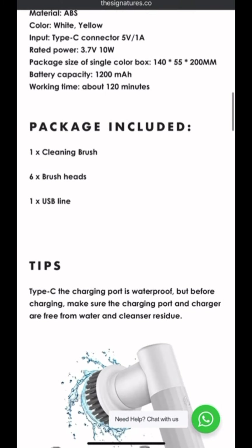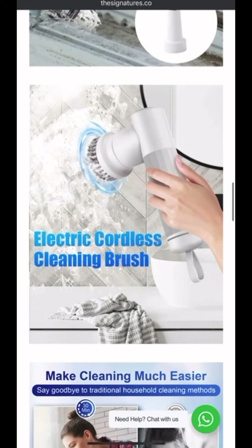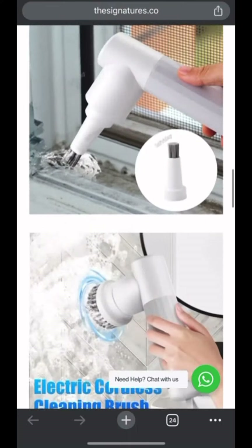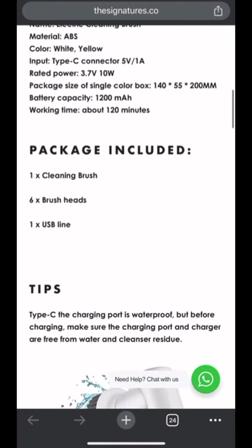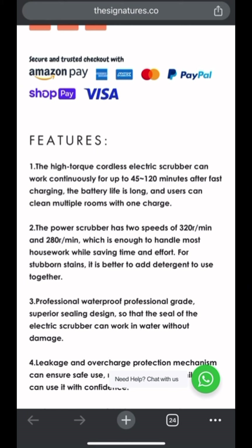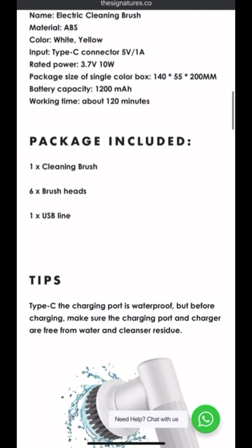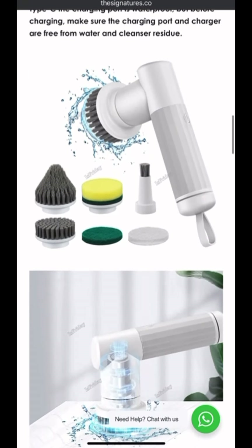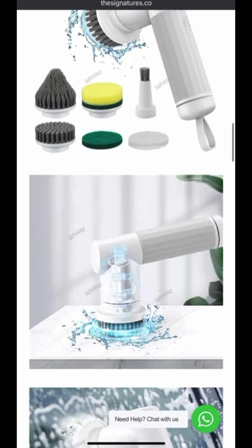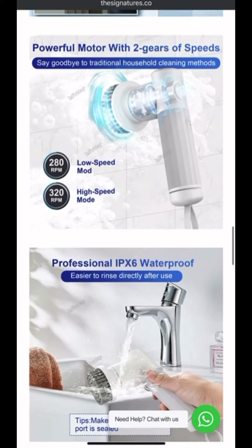Another thing is they do not have a GIF — a kind of image that clearly showcases the product in use, like use cases for the product. It's not there. The features are there, however descriptive sales copy is not there, because you should have sales copy on this page.